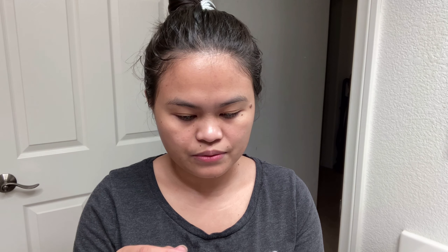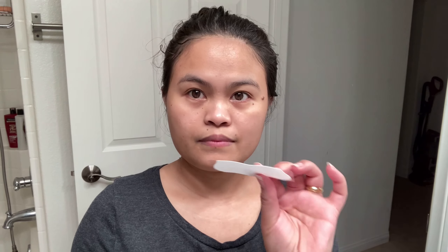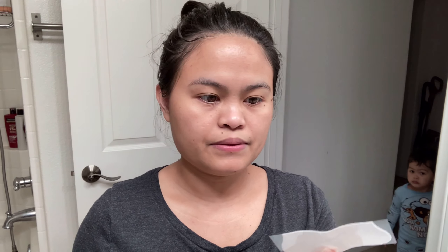After washing your face thoroughly, wet your nose — the strip won't stick on a dry nose. Dry hands, peel the strip off the plastic liner, apply to the nose area smooth side down, pressing down to ensure good contact with skin. So it says I have to wet my nose area. Let me do that — a little bit of water.